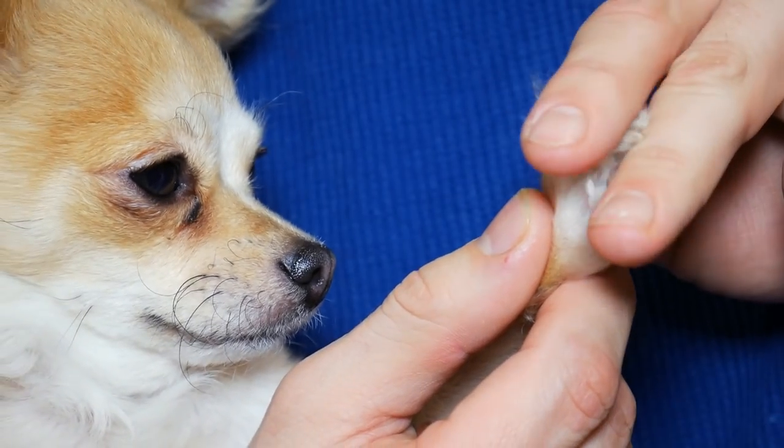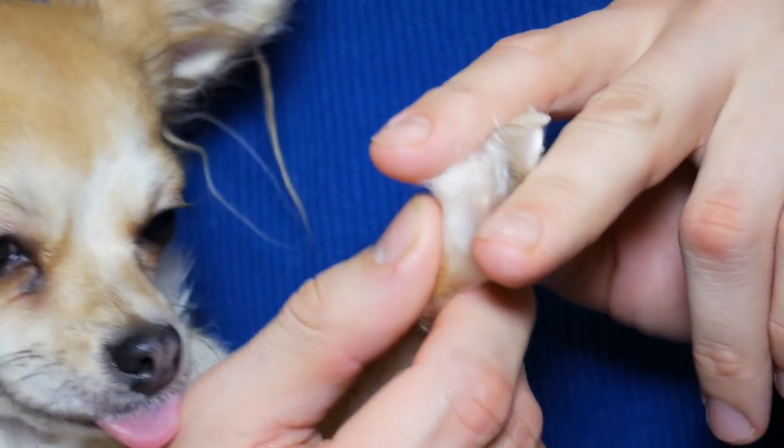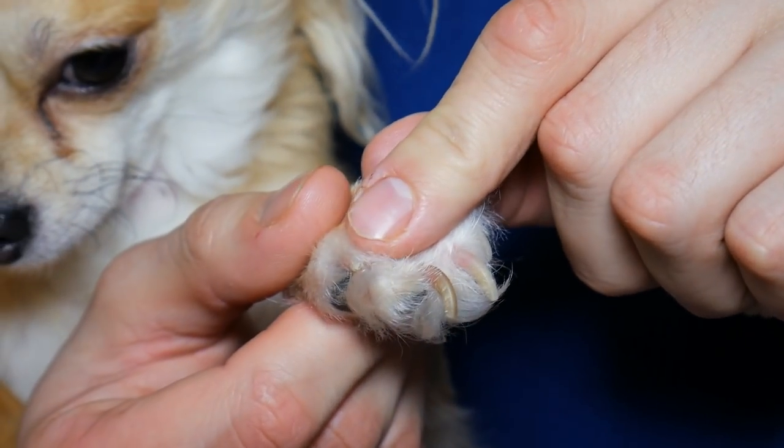The best way to know if your dog's nails are too long is when they're walking, particularly across a wooden floor. If you can hear the pitter-patter of their nails on the floor, generally that's a sign they're getting slightly too long. Either way, Ellie's nails need a cut, so let's get started. As you can see, Ellie's nails are really quite long at the moment — they desperately need a cut.